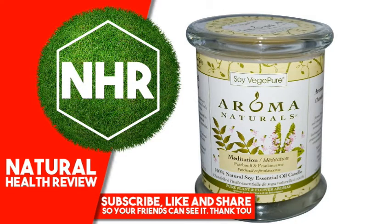Aroma Naturals Soy Vej Pure, 100% Natural Soy Pillar Candle, Meditation, Patchouli and Frankincense, 8.8 ounces, 260 grams.